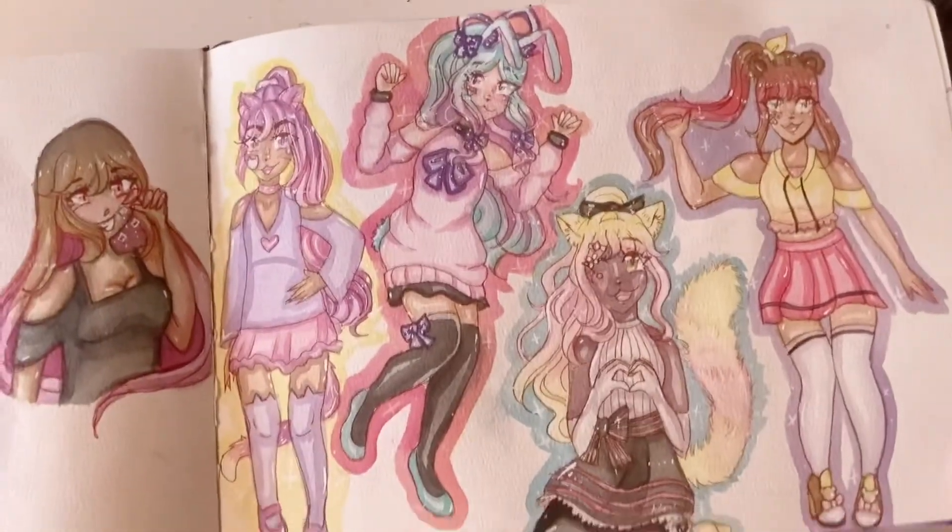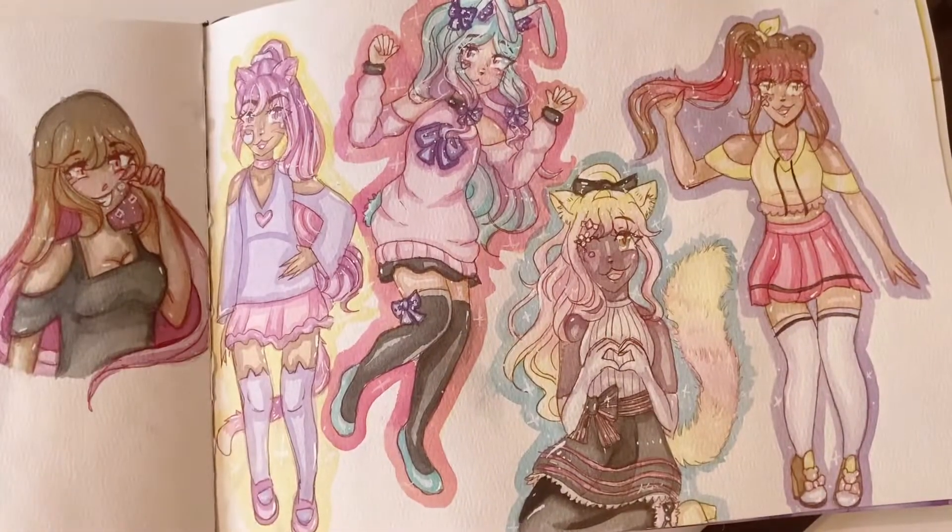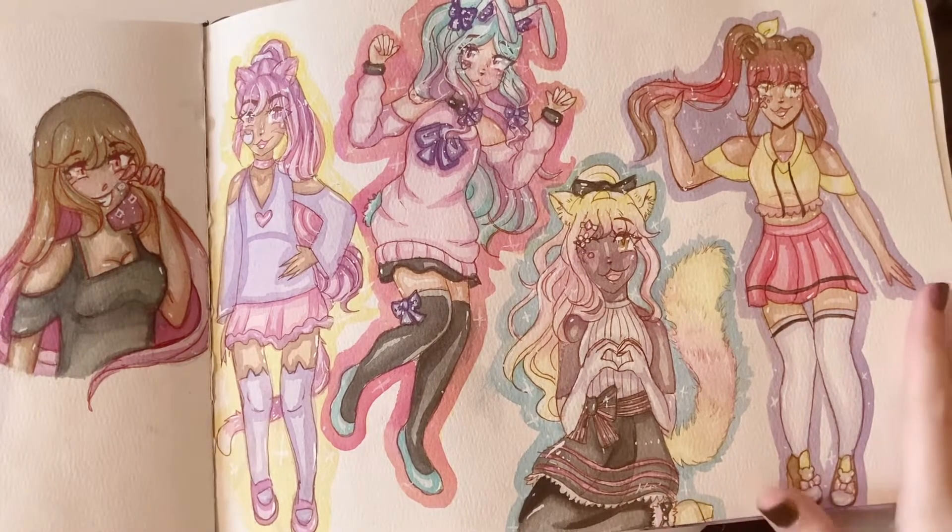Over here I was drawing — this is the Ponytail Gang. I designed them forever ago, and then I was looking through an old sketchbook and I found them again. And I was like, oh my gosh, I need to draw them. So I drew them. Very exciting.